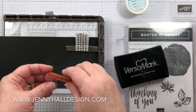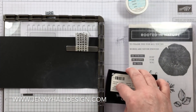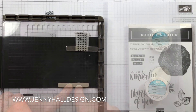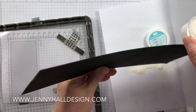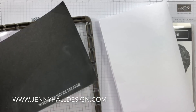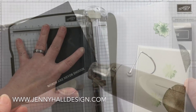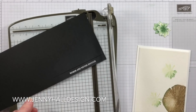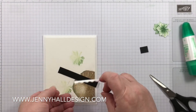Now I'm going to add a sentiment. This is a very small thin font, so I'm going to stamp it onto a piece of black cardstock. I'm using my stamp positioner to make sure I get it nice and straight. After the paper is treated, I've added white embossing powder — now it will be heat set and trimmed down to fit over that area of the tree section.